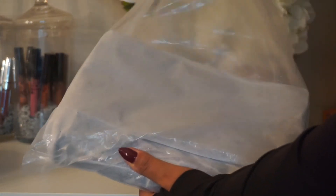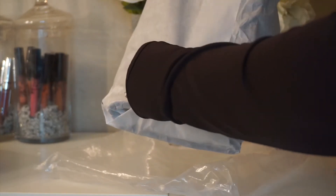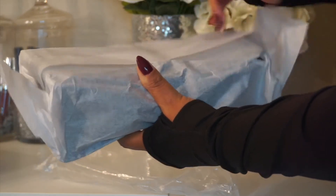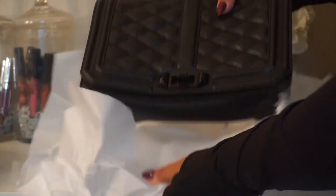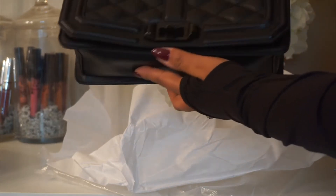There it is — it's wrapped up. The seller did a nice job of wrapping this for me. And it's the Rebecca Minkoff Love Crossbody, black on black, black hardware.